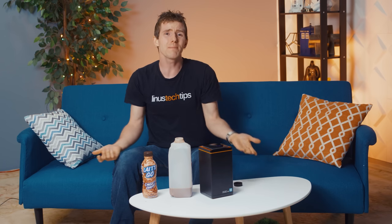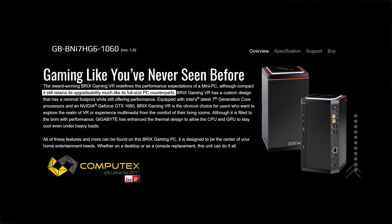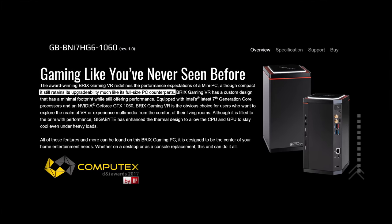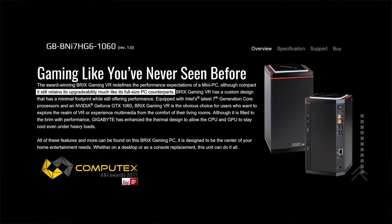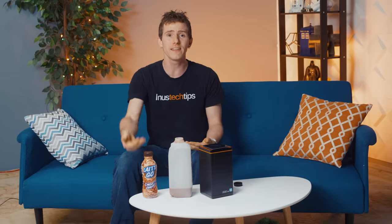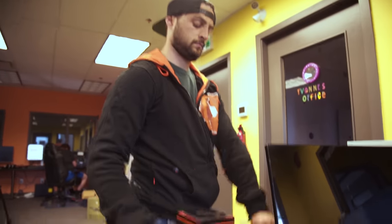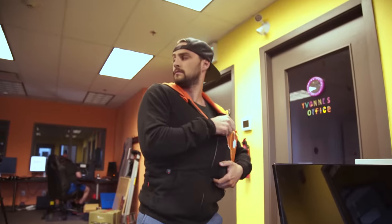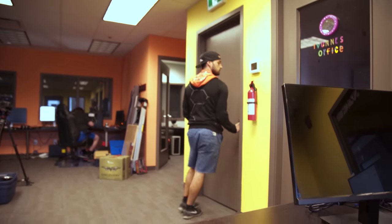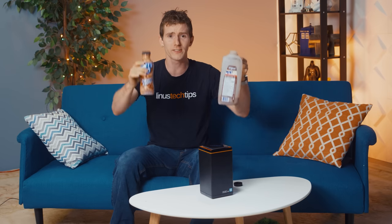But how big of a deal all this is really depends on your expectations. This isn't a full-fat workstation, but Gigabyte never said it was. And aside from their claim that it has similar upgradability to a full-size PC — Thunderbolt 3 would probably help a lot for me to say that that's fair — the KABOOM! pretty much lives up to all of the points listed on the product page. It's a great fit for VR in your living room or home theater, and thanks to its size, you can easily take it with you on the go. I'm giving this thing two jugs up.